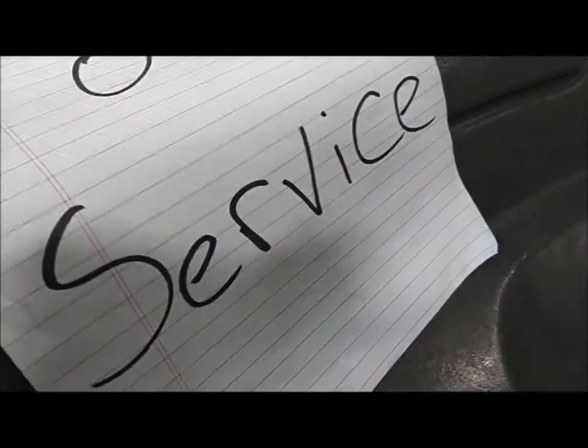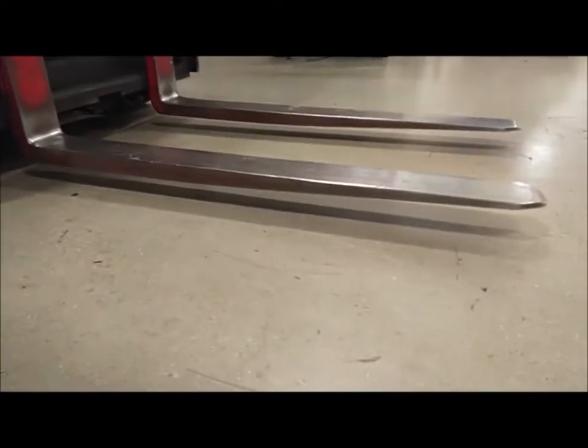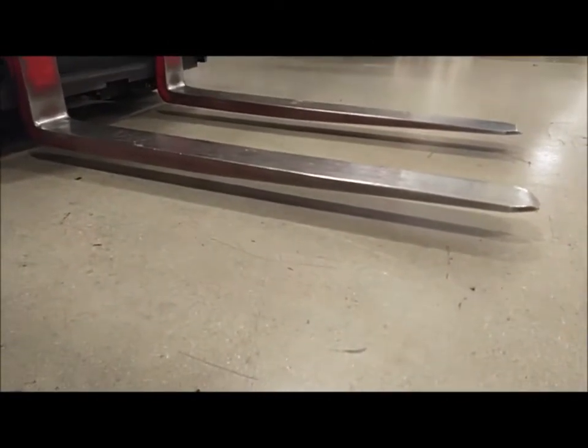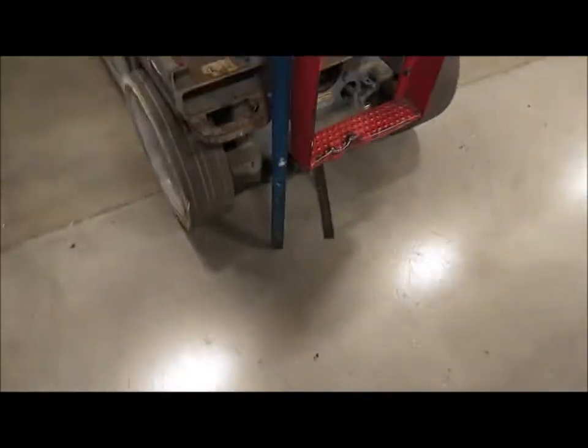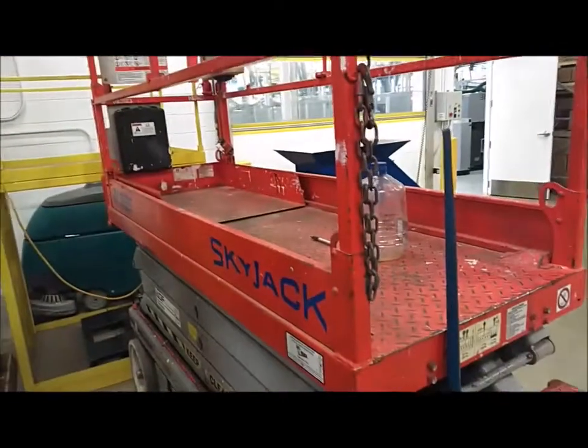The scissor lift is out of service, but it's not parked with the forks properly placed on the floor. Leaning against the scissor lift is a pinch bar.